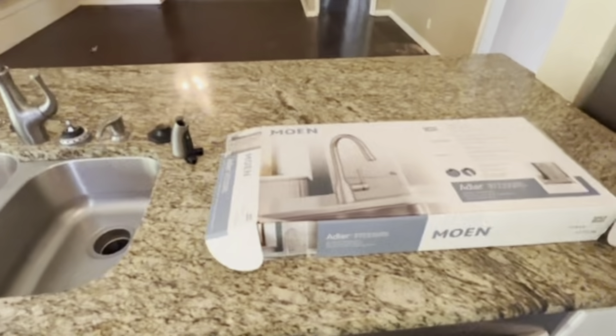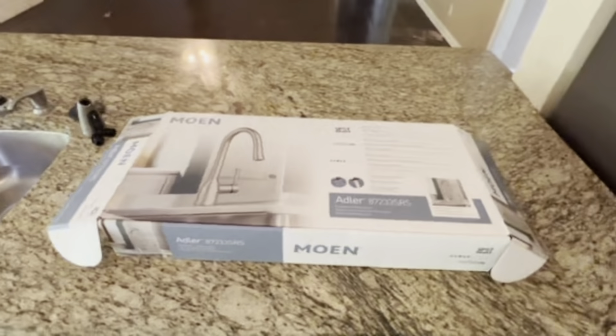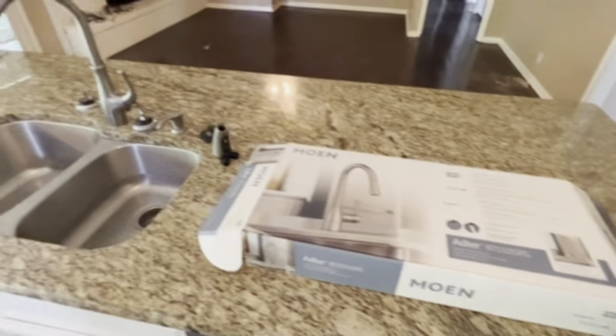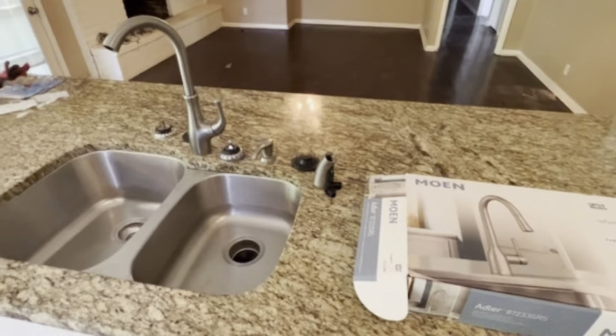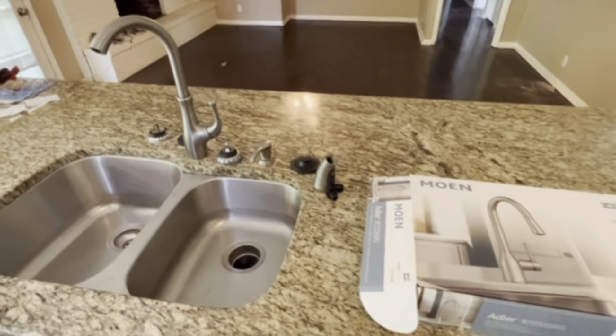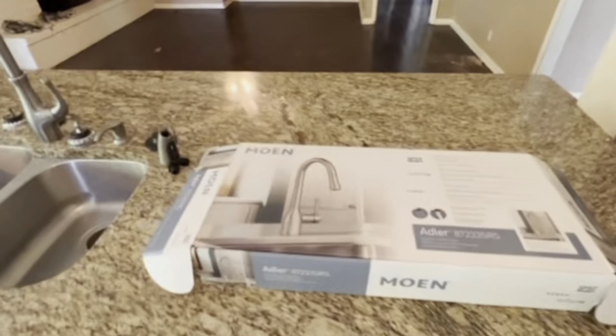My husband is going to be installing this Moen Adler faucet, so I thought I'd pop on here and give him a chance to do an unboxing and then show you the finished results once it's done. This is the spot resistant stainless that we're going to be installing, so we'll get to it.